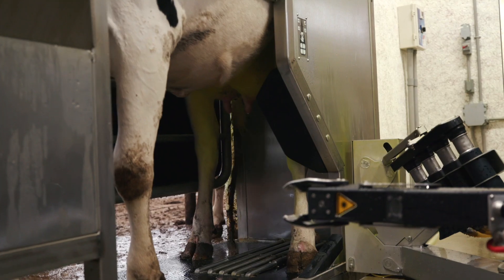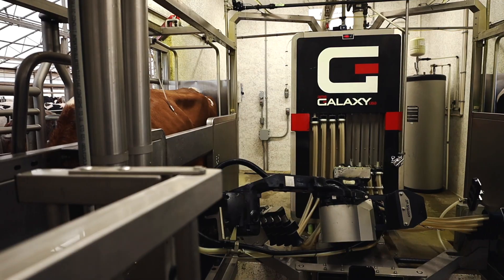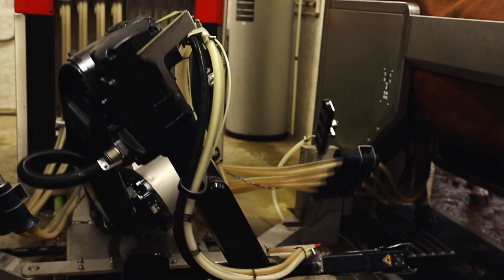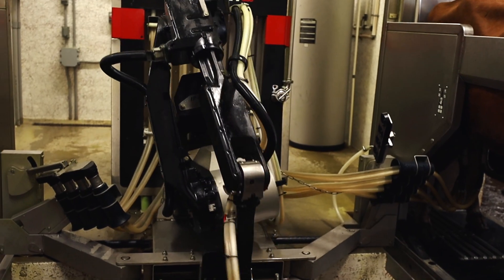The Galaxy milking robot consists of a two-box, one-arm robotic milking system. The Yaskawa Motoman industrial robotic arm is positioned in the center of the robot room and can milk cows on either side.